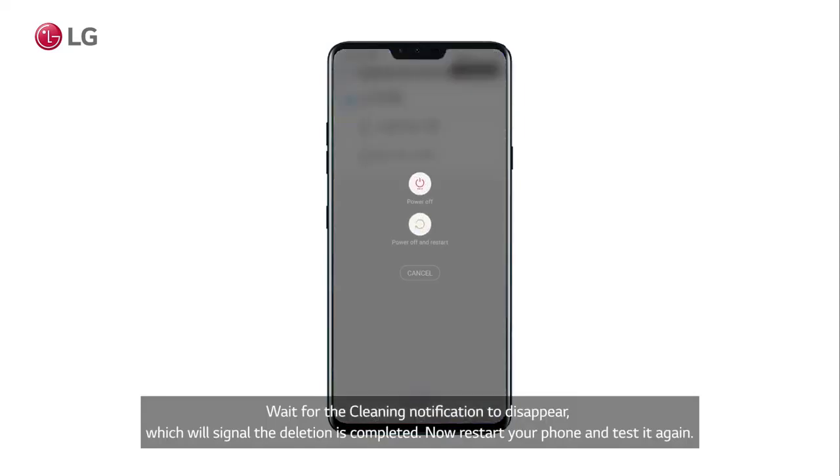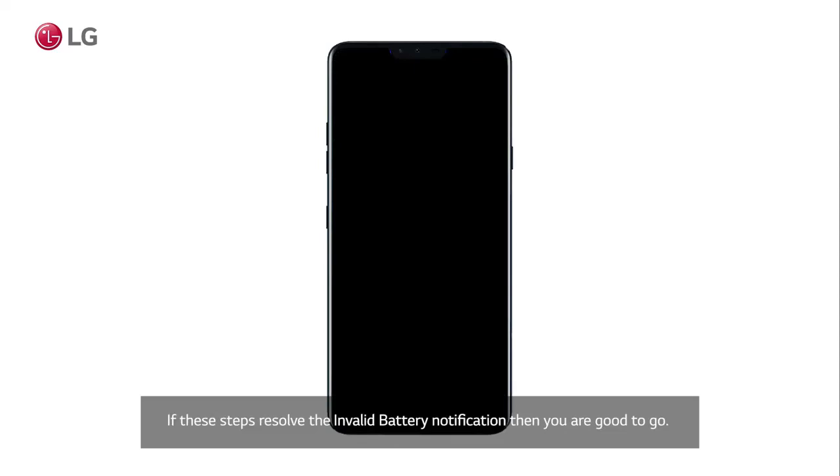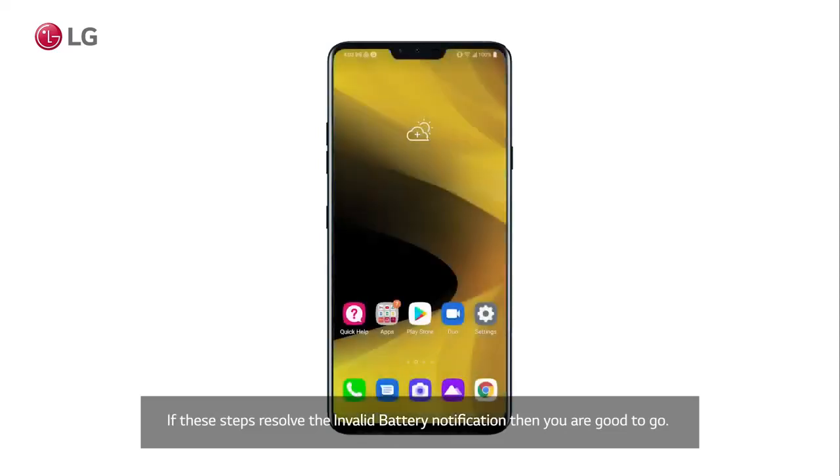Now restart your phone and test it again. If these steps resolve the invalid battery notification, then you're good to go.